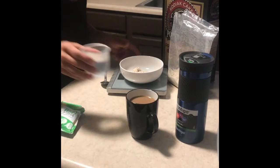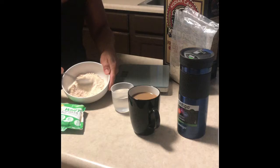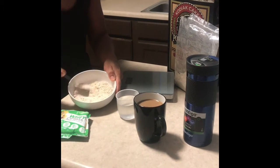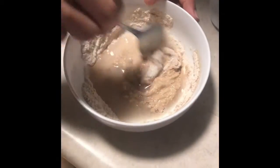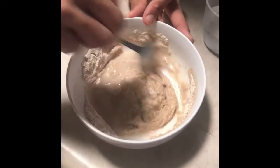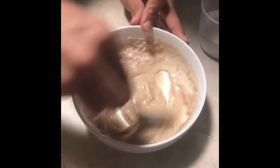I usually do this over the sink, but here the two of them are together. I'll kind of blend them together so they're more homogenous and well mixed. Then I just added some more water and I'm going to keep mixing it together.